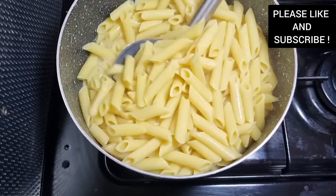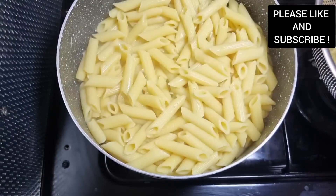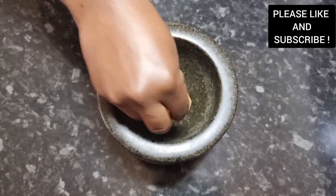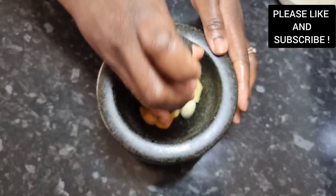So as you can see, I have my salted boiling water and I added some butter and some coconut oil to cook the pasta for about five minutes. We're going to reserve our pasta water for later.